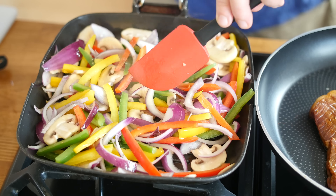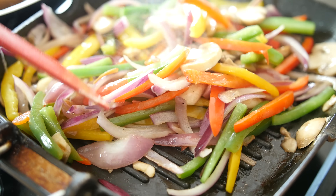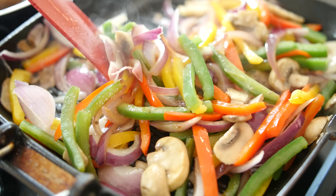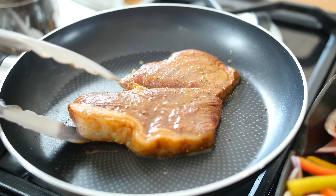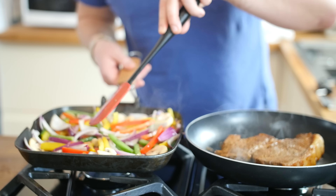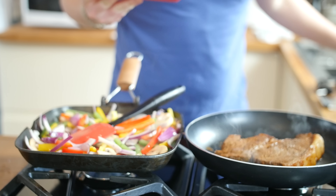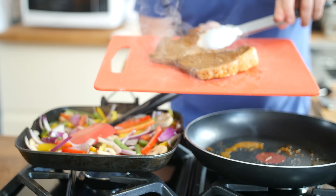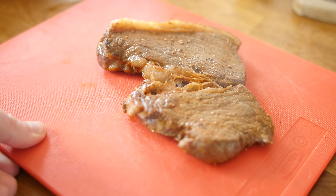This combination of peppers, mushrooms, and onions is one of my most favourite things — so easy to do. We are going to blister those peppers and fully soften the mushrooms and onions. A little extra lime juice on the steak before we flip it. The vegetables need about another five minutes to char up, and our steak is now done — take it off the heat and let it rest. If you are cooking more steaks, carry on.